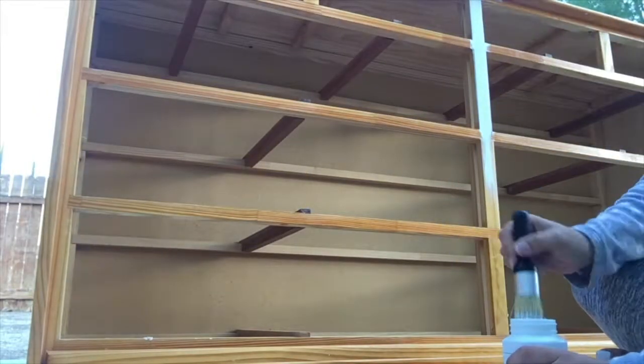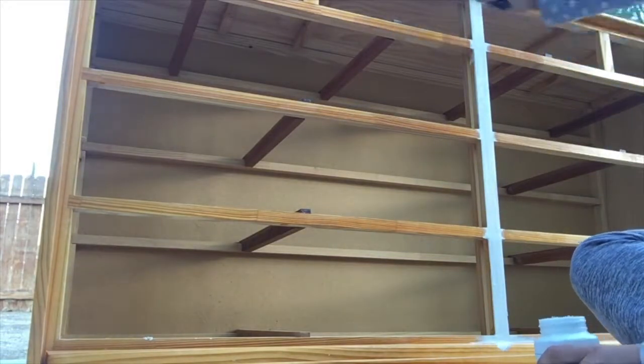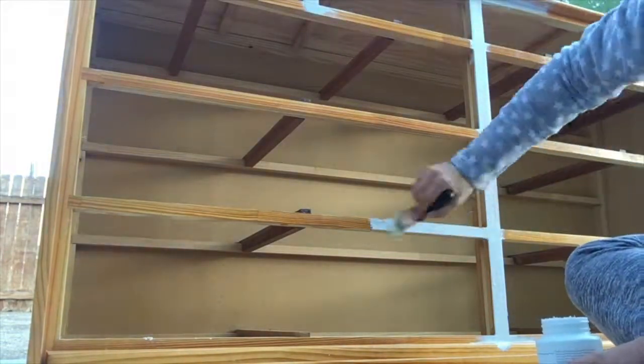Now I'm going to paint the whole frame white. I'm using white chalk paint from Walmart and I did three layers.